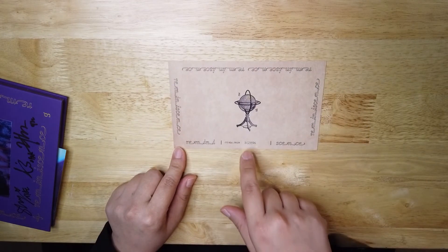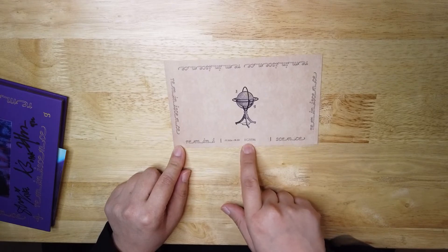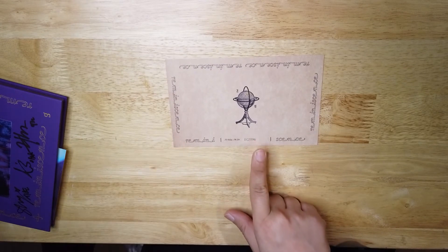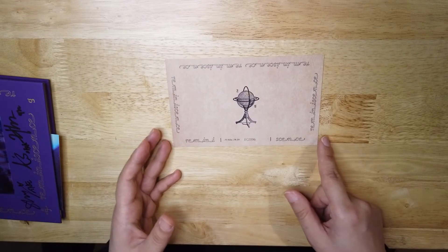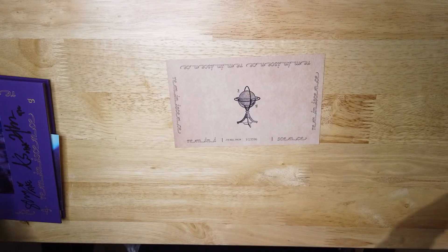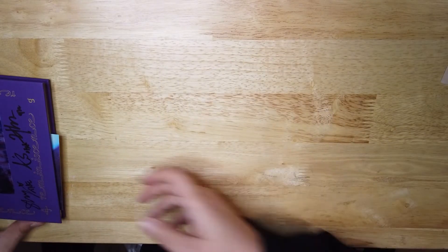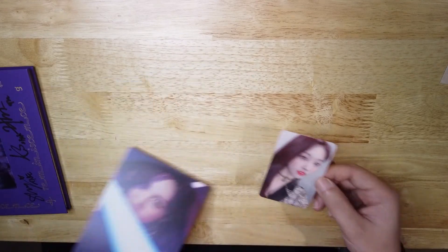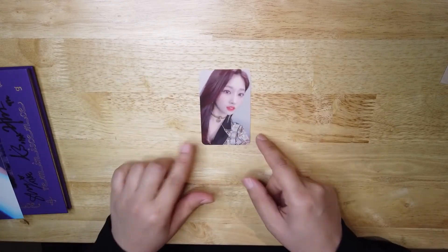The only thing different is this number — EG 3596 — which is the serial number for the album. I think it's also for them to keep track of how many copies there are. Next we have a postcard and a seal.